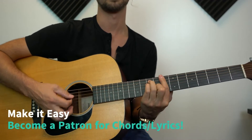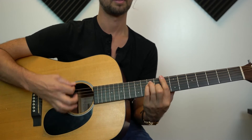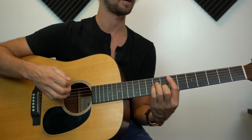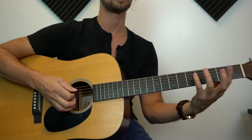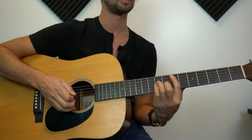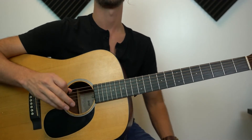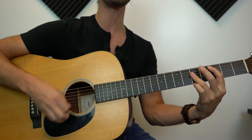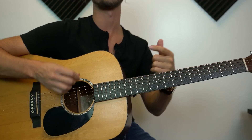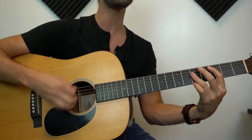We're also going to need an E minor - that's going to be seventh fret A, ninth fret D, ninth fret G, eighth fret B, seventh fret high E. Sometimes you can even get a little minor seven by picking up your fourth finger to play the seventh fret G string. And then lastly, a D major here on the fifth fret - just a C but scooted up a whole step. Fifth fret A, seventh fret D, seventh fret G, seventh fret B, high E string fifth fret.